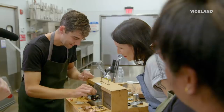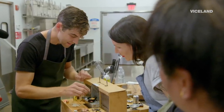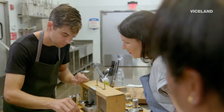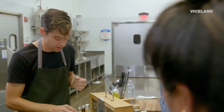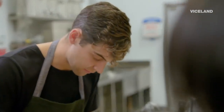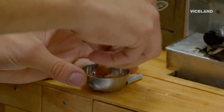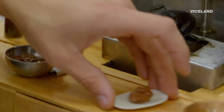Oh my god, it cooks so fast! That's a consideration at this scale — something like this cooks in... I mean, how long does it take to cook a donut? It took five seconds. Now just icing the donut — this is a Nutella-based icing. There's our first donut.